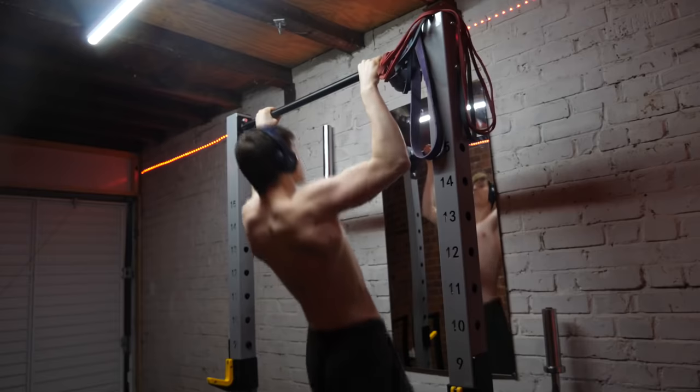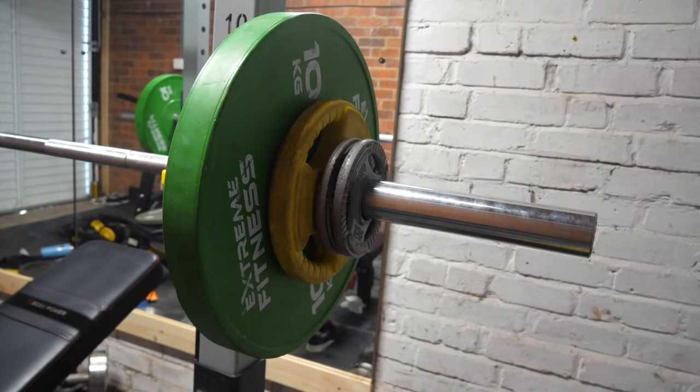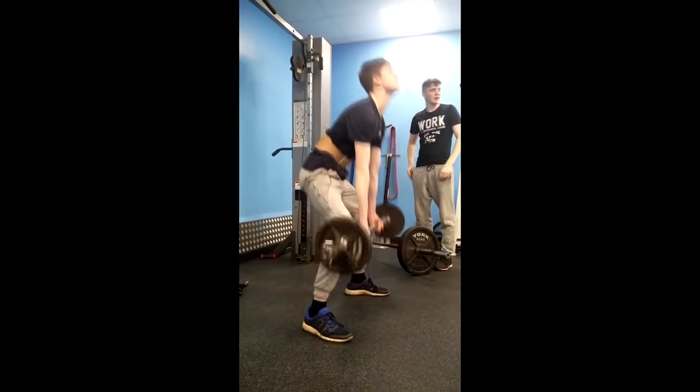Make sure that you have fully practiced your form on the squats, bench press, pull-ups, dips, and deadlifts — basically all of the exercises we're doing. You're going to be increasing the weight fast on this program, and the last thing you want to do is screw up your form and injure yourself. Practicing and perfecting your form for a month is a lot more efficient than being injured and out of the gym for several months.